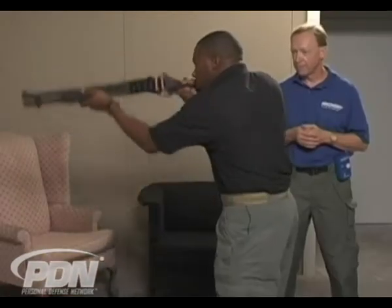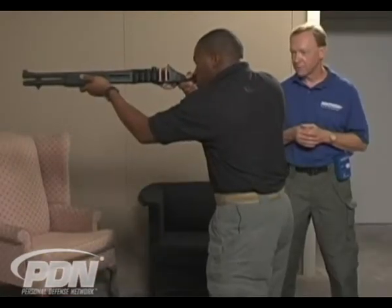Now this time when you come up, I want you to break the shot and I want you to immediately work the action as if you were going to have to fire a second shot. Up. Good.